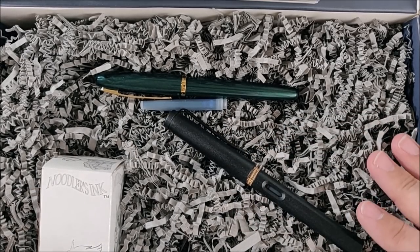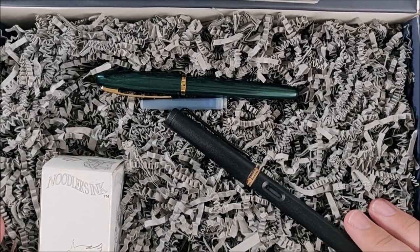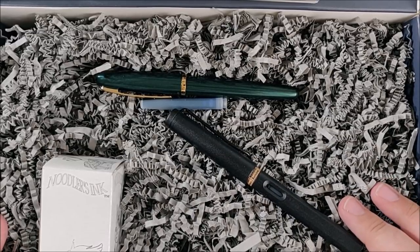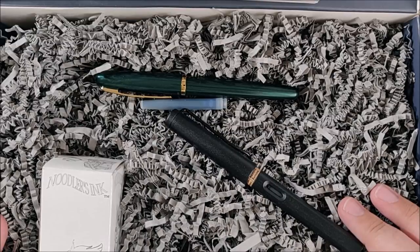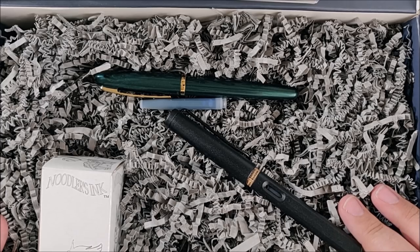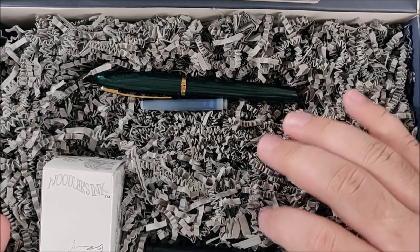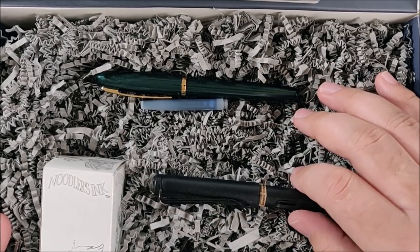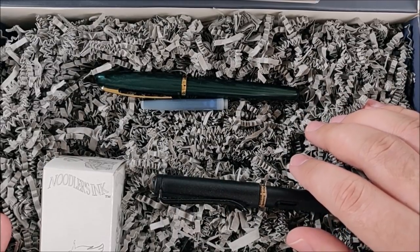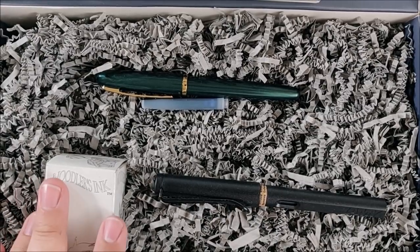Huge shout-out to Trofei for all this stuff — please go check them out. This is pretty fun, it's kind of like getting a little present once a month. So I'm probably going to go and subscribe to them — maybe not the $75 box, that's a little too expensive for me. But the $25, I might start a subscription on that next year. This is pretty exciting, actually.